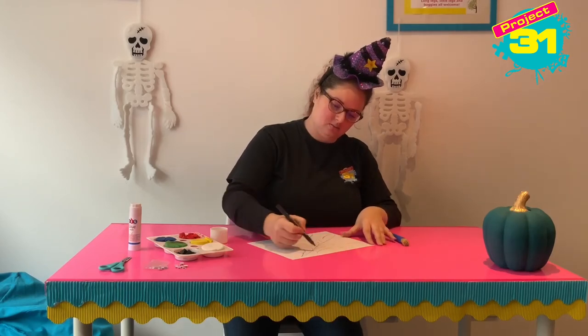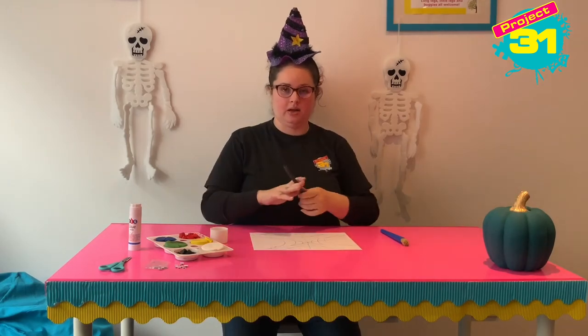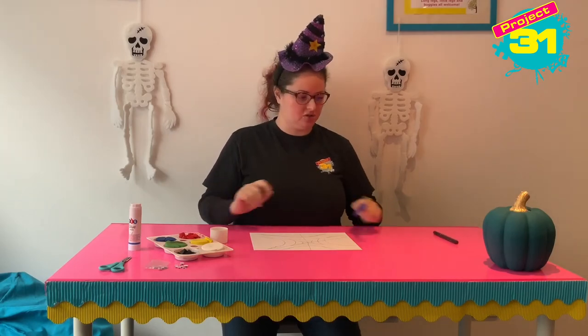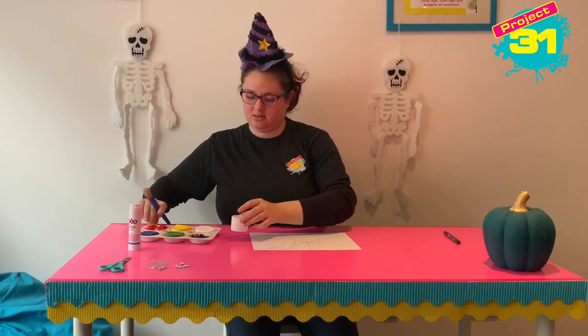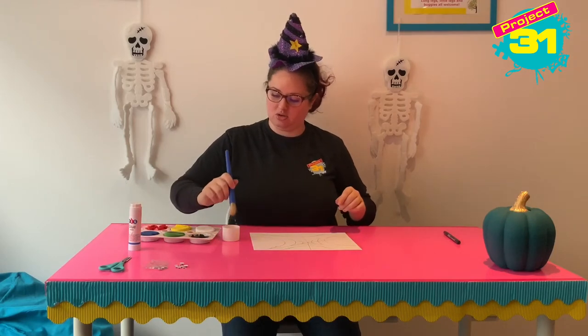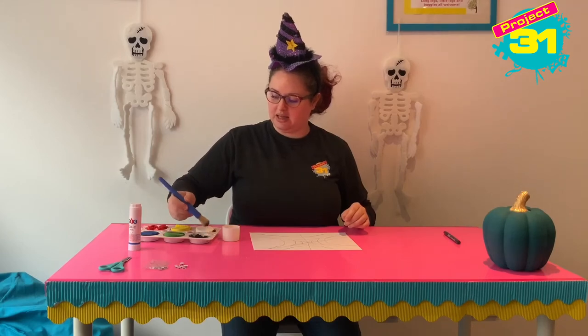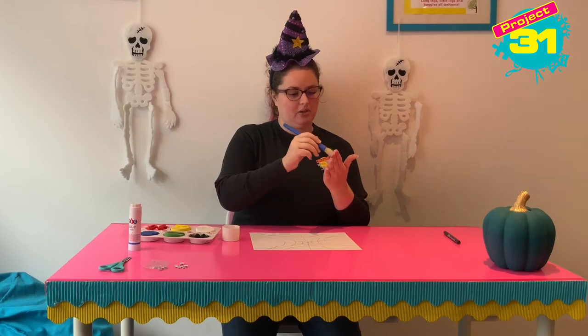Okay so I've got my spider's web — this is going to get messy! So you're going to use your paintbrush and your black paint — you know where I'm going with this, don't you? You're going to get your water and your black paint and then we are going to paint our hands. I'm going to paint my hands black.